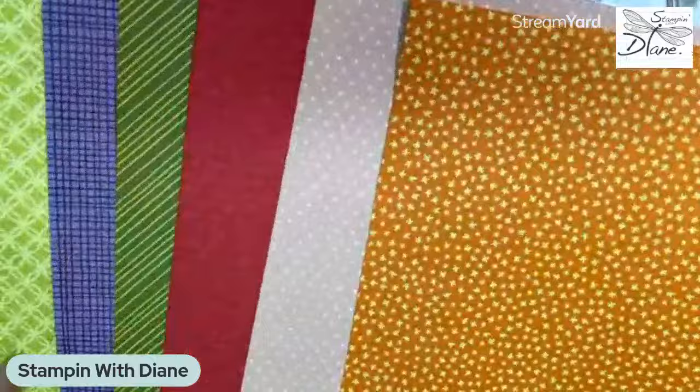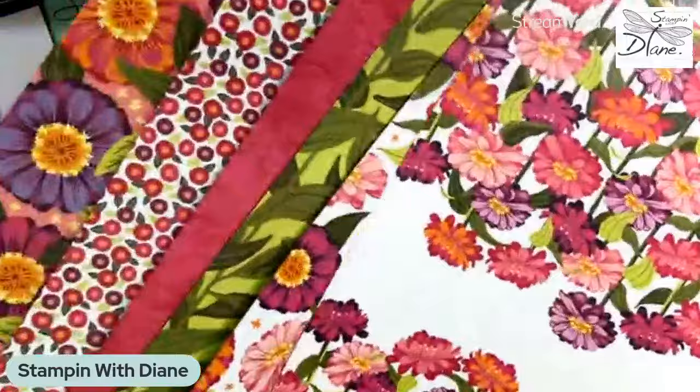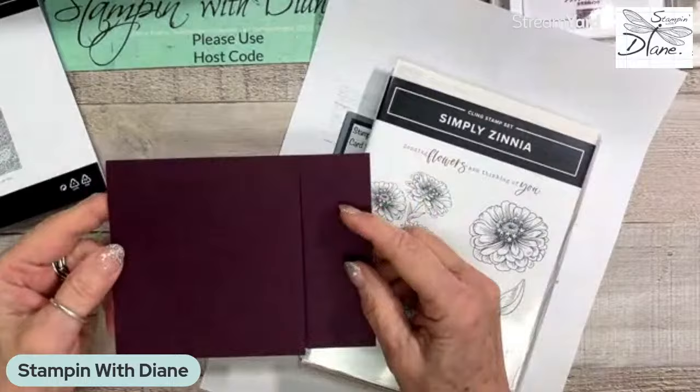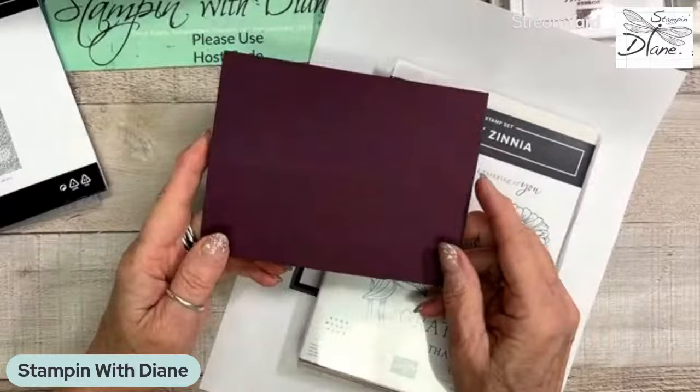I was a little intimidated with it because of all the bright, bright colors. As most of you might know if you watch me a lot, I am really into the subtles. But I decided today I'm going to use Blackberry Bliss — I thought this would be such a fun color to use that I haven't used in such a long time.